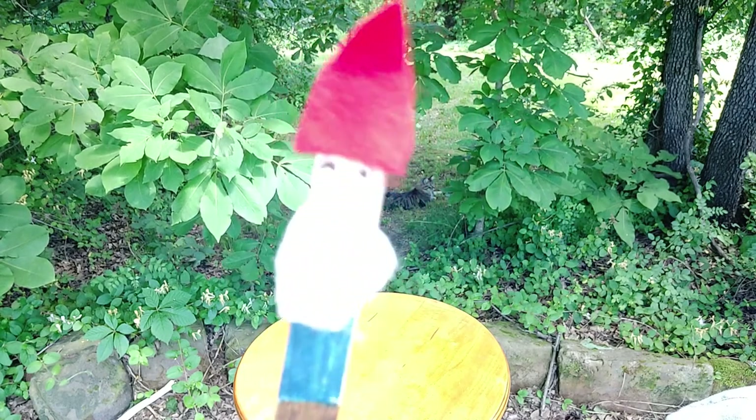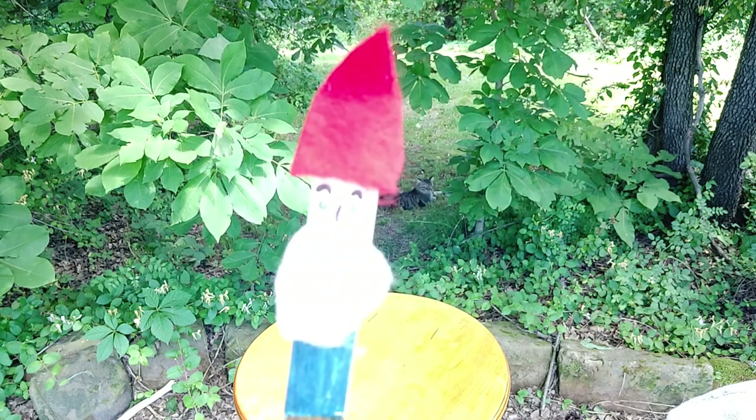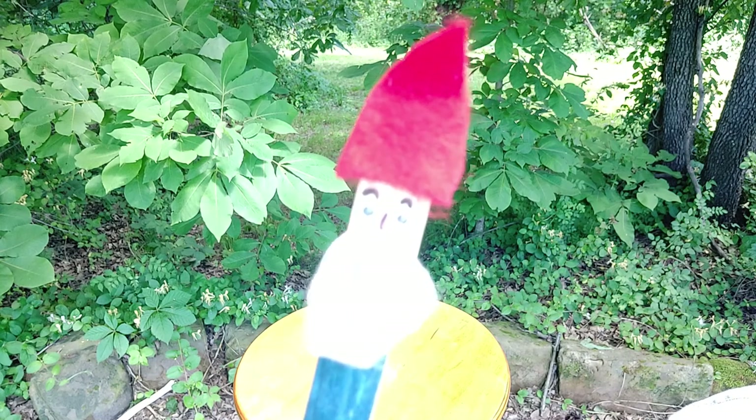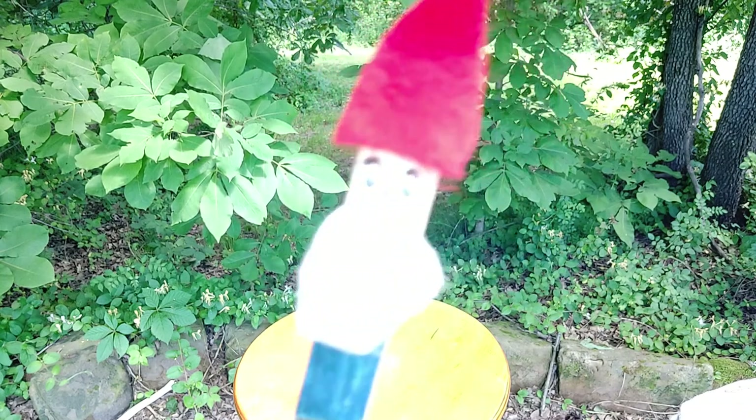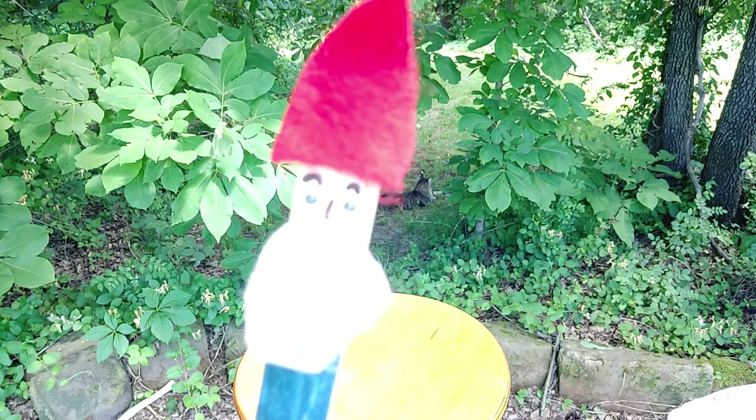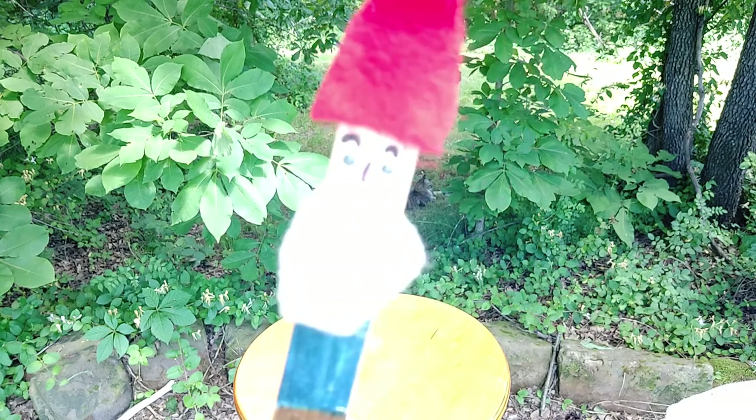I thought we'd do a craft today. Would you like to do a craft? How about we make a popsicle gnome? Alright, let's get started!